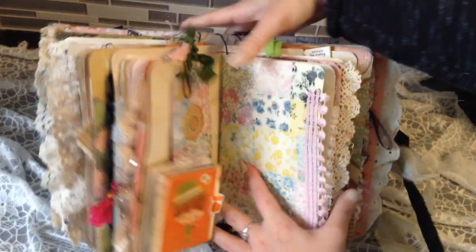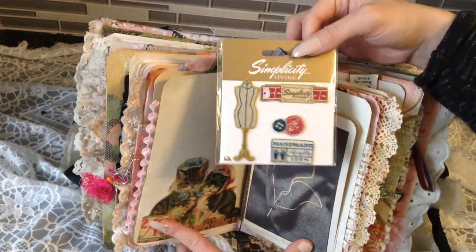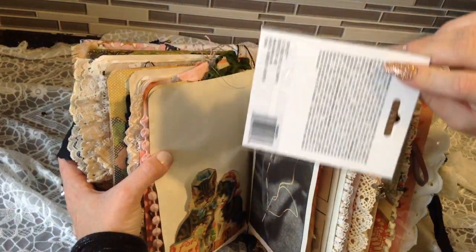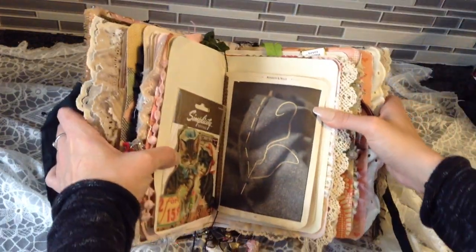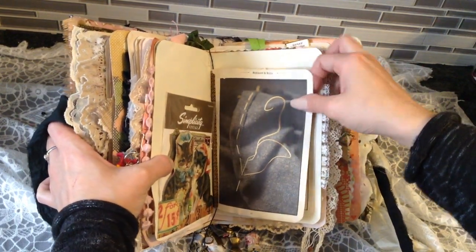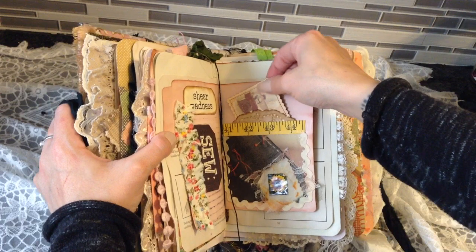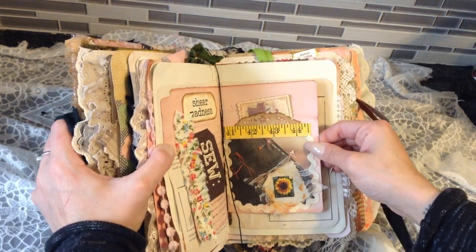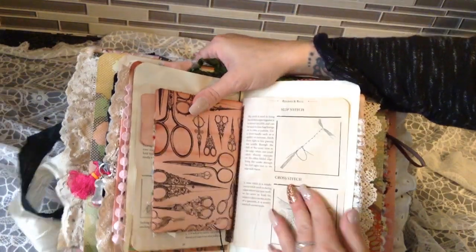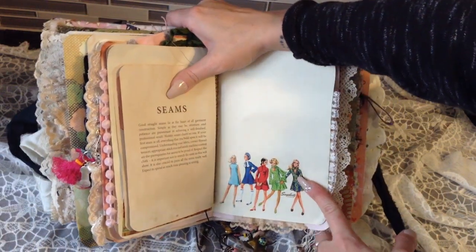Then we have Tsunami Rose cats that I cut out of the paper and made into a tuck spot. I put in a little gift for her — these are the Simplicity Vintage little appliques; I had two of these on sale so I put one in for her. Then there's some more sewing paper from the sewing book and a file folder with a little tuck spot.